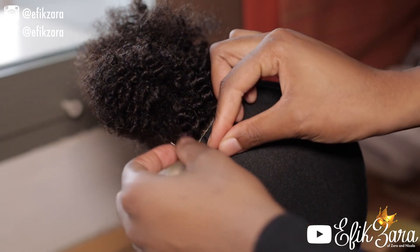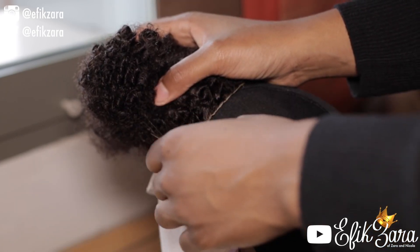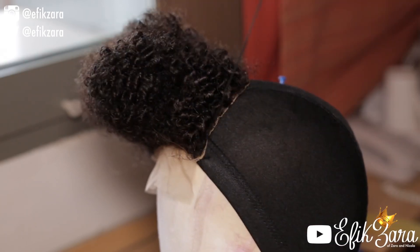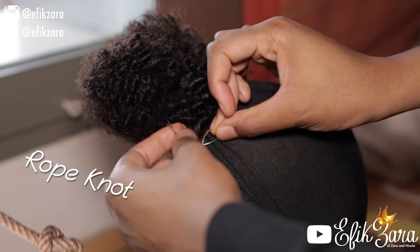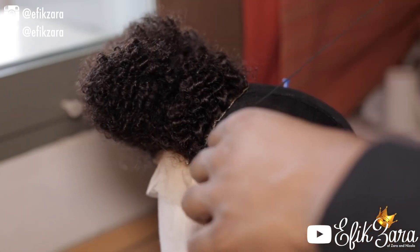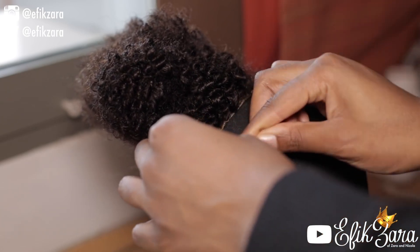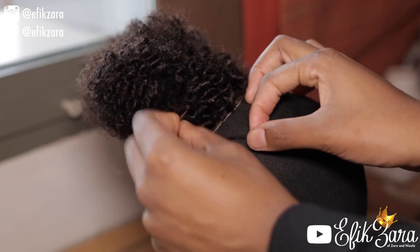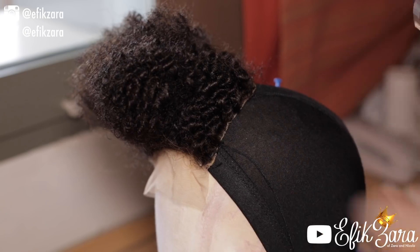Now I'm just sewing the closure onto the wig cap — I'm going underneath through the wig cap then through the closure. I've tied the end of the thread in a typical rope knot, and as I go underneath I'm making sure to take the needle under the thread I've already attached, which makes it extremely secure. It's also a very fast method.